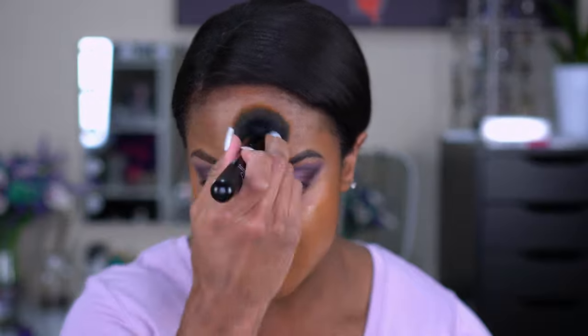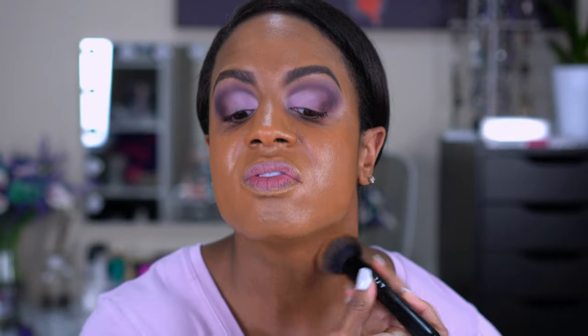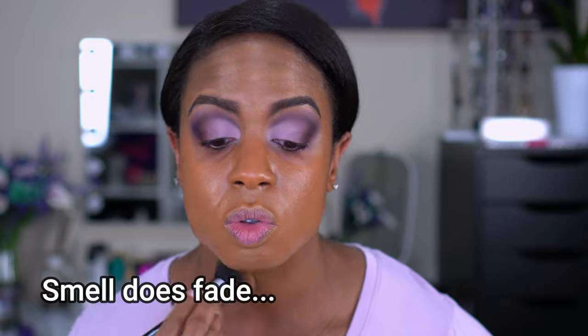My only complaint about this foundation is the smell — it's a really sickly, sweet smell. Not a favorite in that department. But it's very pretty: it covered really well and I can barely see my dark spots. I think it dried down fast, so it's likely a matte formula. I'm glad I decided to try this one today. Two pumps on the cheeks looks very promising.